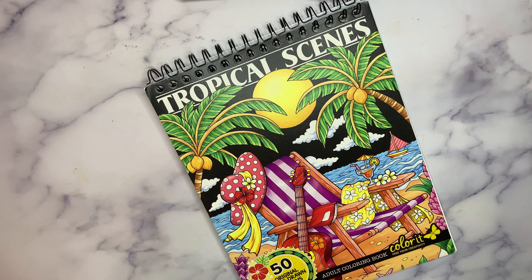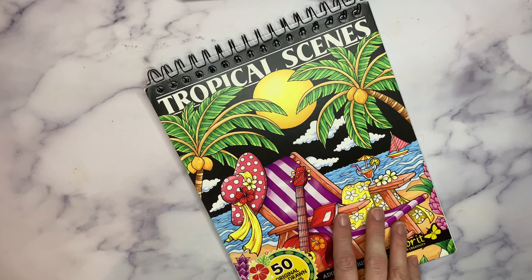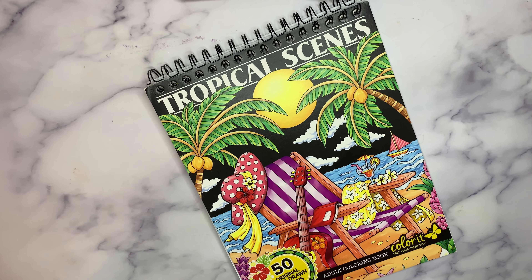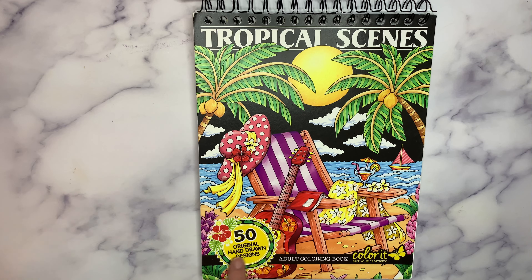Hi friends, so happy to have you here today. I just finished a video where I showed you everything I colored in the month of June, and one of the pictures was from this book. I've done a ton of pictures in this book over the last couple of years. I'm going to do a flip through of the book now and show you all the ones I've done — they're so bright and colorful and fun. I love Colorette tablets. This is 50 original hand-drawn drawings by Colorette.